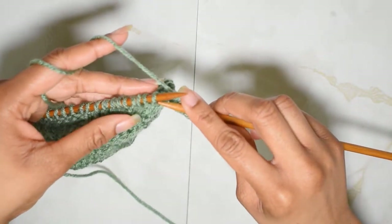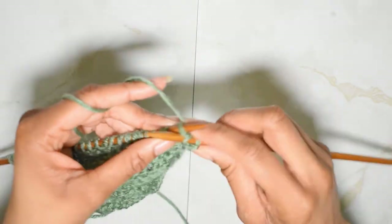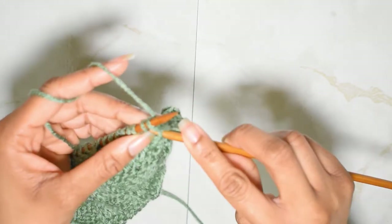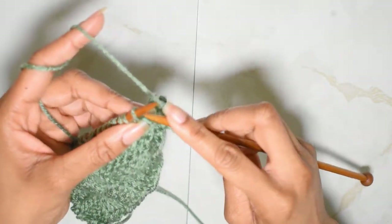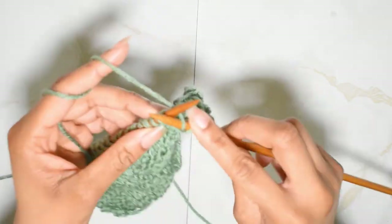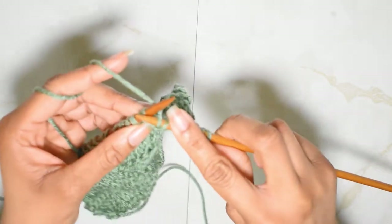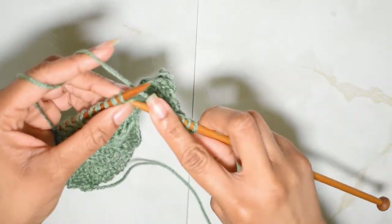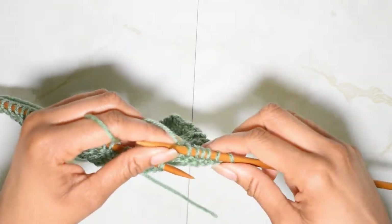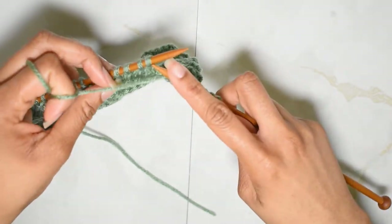I'm going to knit the next five stitches instead of purling them — one, two, three, four, and five. Now I'm going to bring my yarn forward and we're going to purl the next five.